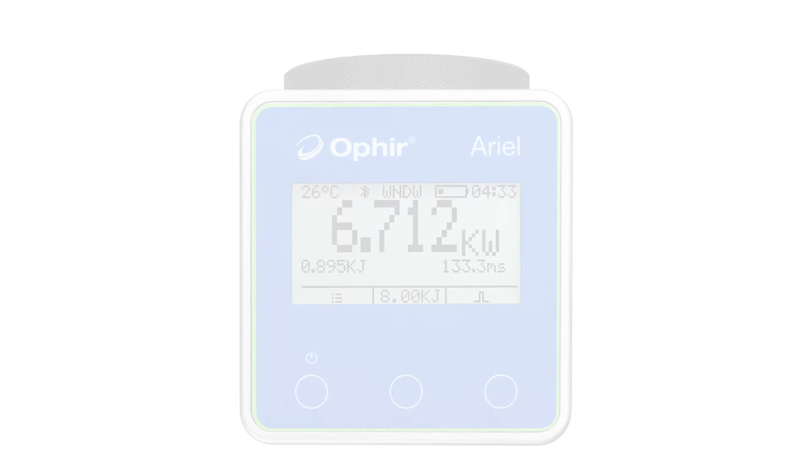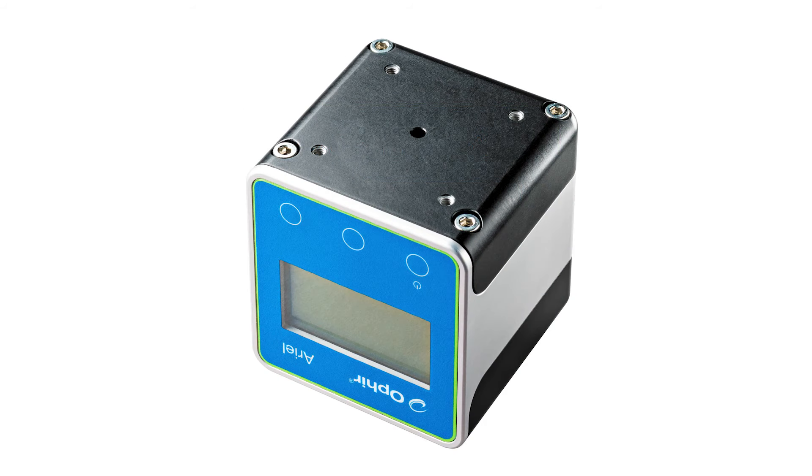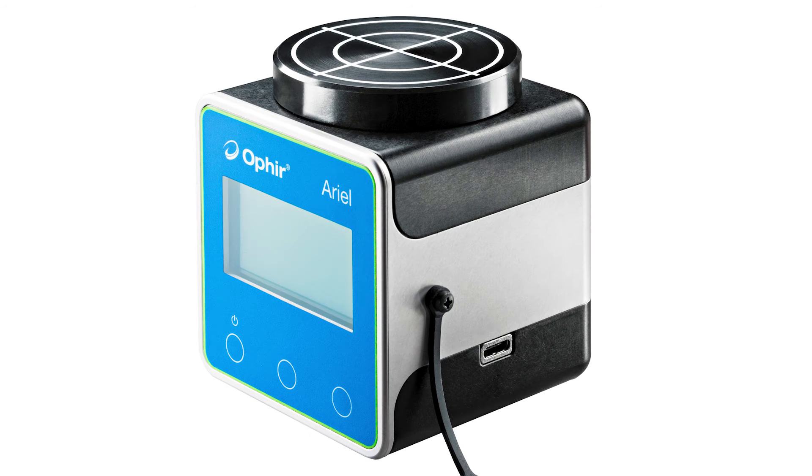Here we see the Ariel's front panel, with its display screen and dynamic soft-key controls. On the bottom is a positioning hole and mounting holes for attaching an optional heat sink — we'll come back to that heat sink shortly. The USB connector is for interfacing with a PC or laptop. Ophir's StarLab laser measurement software fully supports the Ariel. The USB connector is also how you'll charge the Ariel's built-in rechargeable battery, and the rubber plug protects the USB socket from dust.